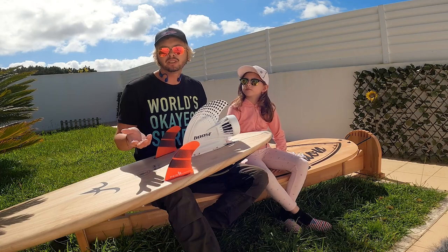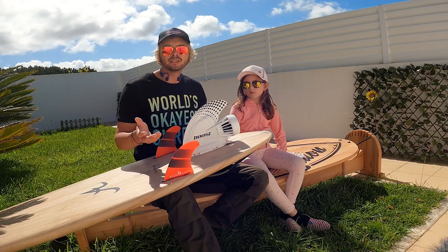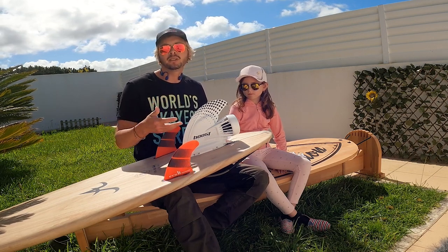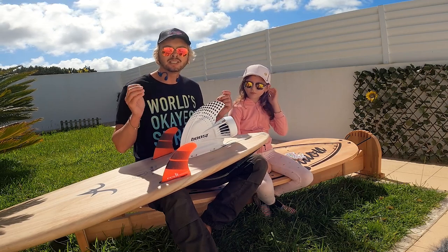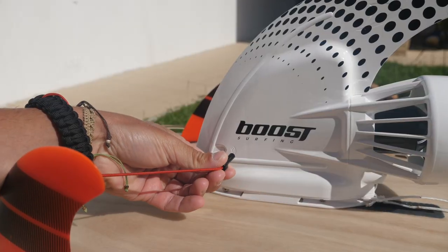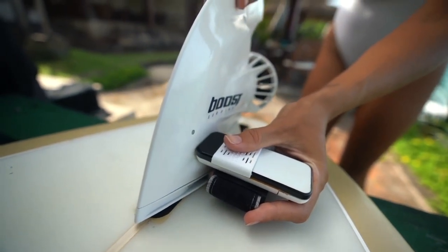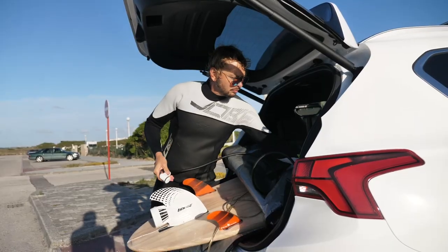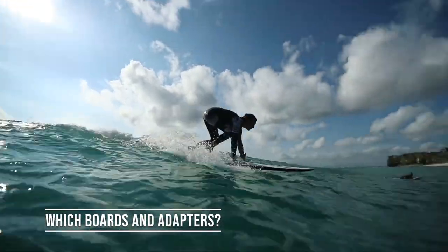Is it noisy? The propeller itself is not noisy — you can't even hear it in the water. There is a light chime when it starts, but other surfers are not going to hear or suspect anything. You can't turn off the sounds completely at this time, but maybe in a future update you'll be able to. To start the BoostFin you need a magnet — currently they ship the magnetic screwdriver, but you can use any magnet. The magnet from a Jet Surf works fine. The future remote will have the magnet built in, so you won't need to bring a separate screwdriver to the beach.